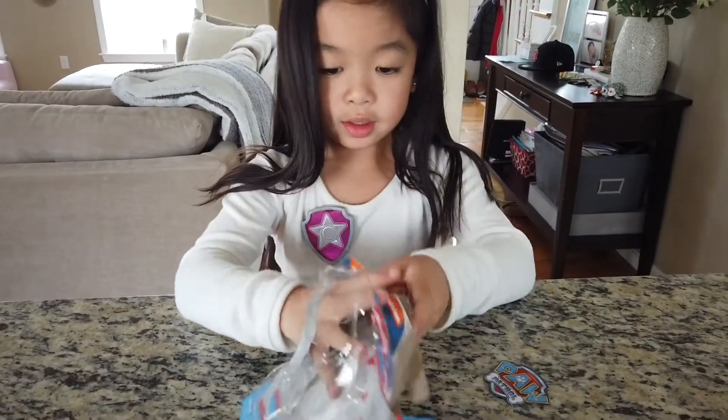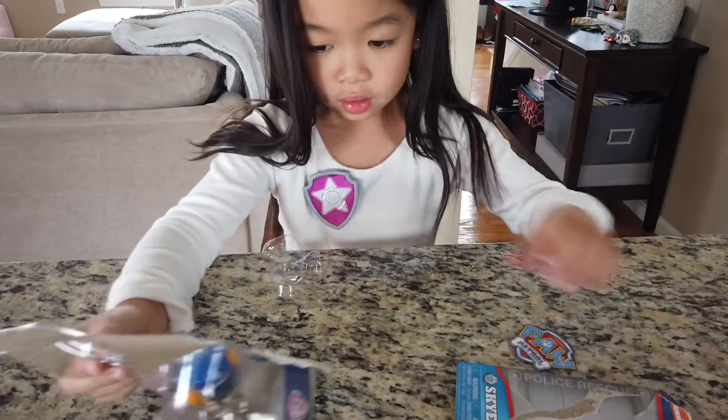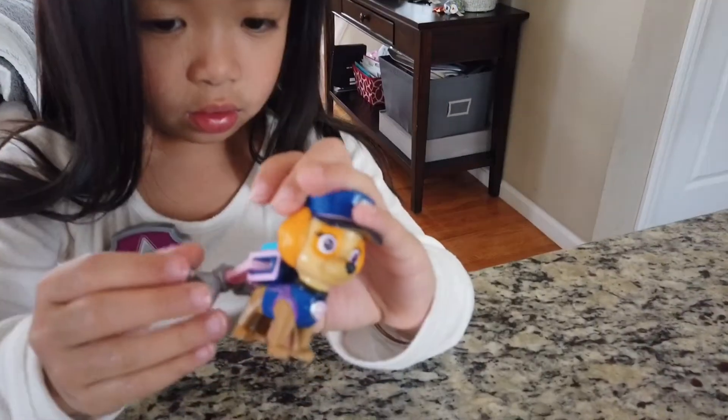Let's open the box, guys. Okay, she's putting it on. Look at this — she is so adorable!